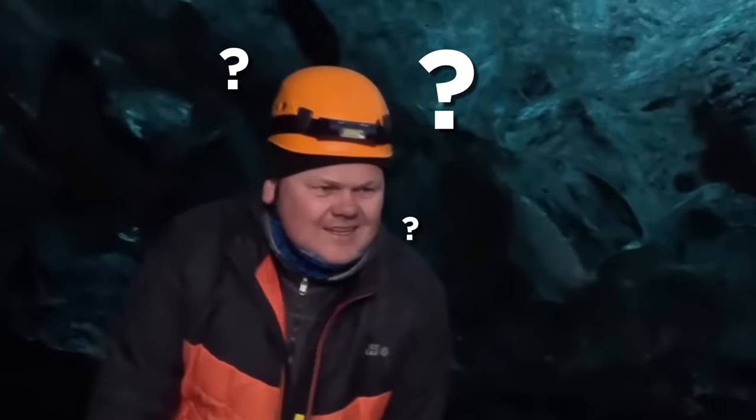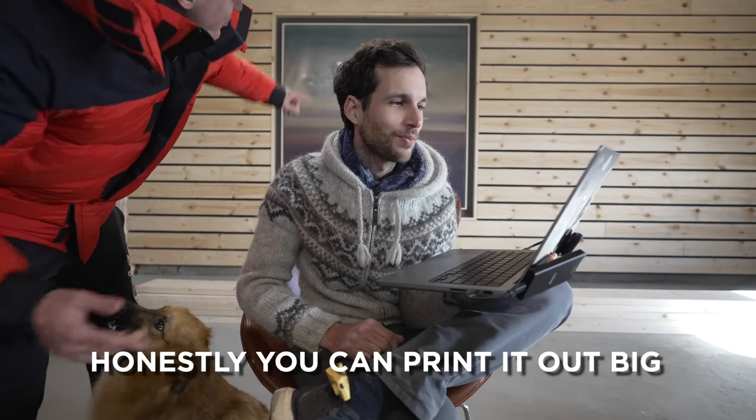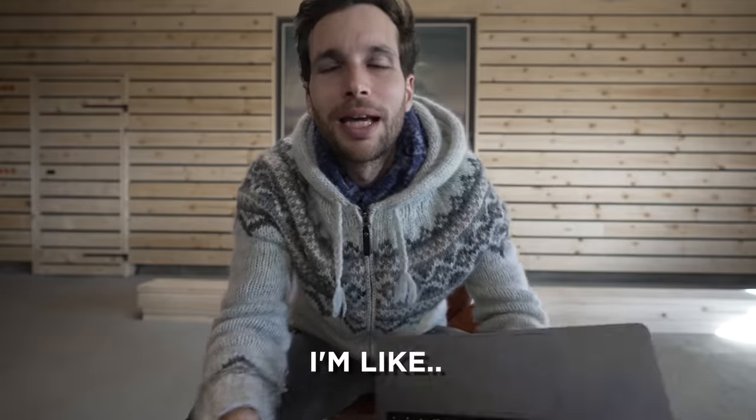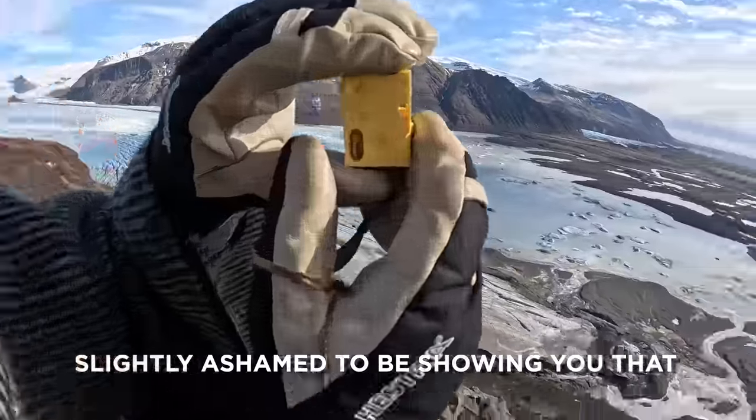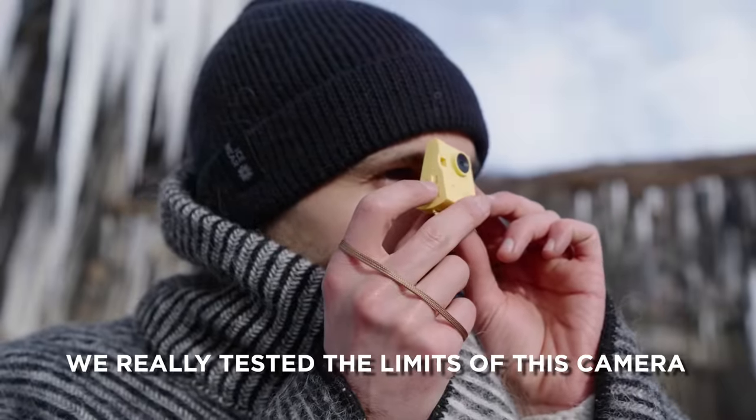Let me take the real one. This is a real camera. It's abstract art. Honestly, you can print it out like a picture behind us. I'm slightly ashamed to be showing you that, but I want to show you the truth. We really tested the limits of this camera and my conclusion, I would say...